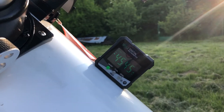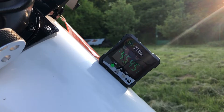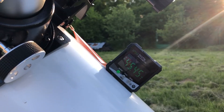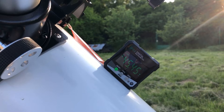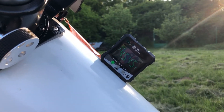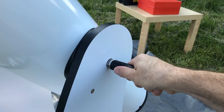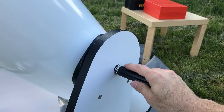Another great upgrade for about ten dollars is this inclinometer. Simply attach it to the telescope and it will tell you exactly the elevation that the telescope is pointed at. This helps a lot with finding objects that are hard to find in the finder. This model also has tangent handles, which means once you turn it, it locks the telescope in place where elevation is concerned.